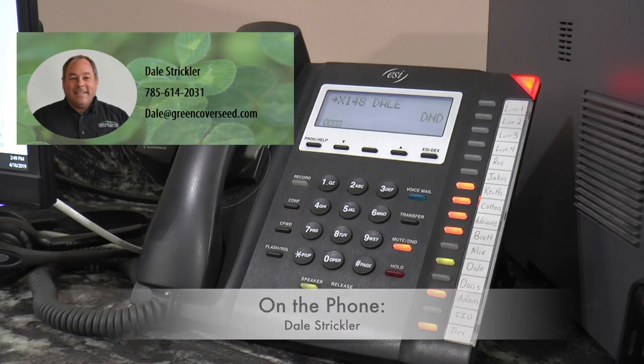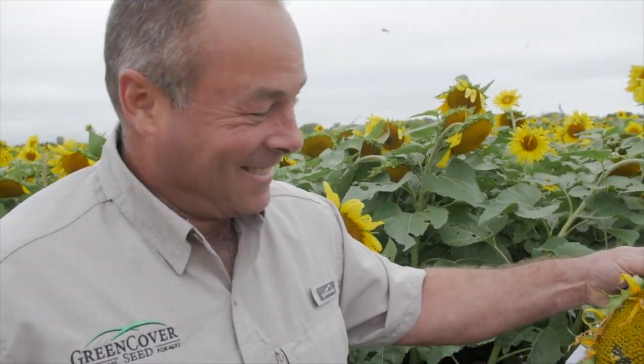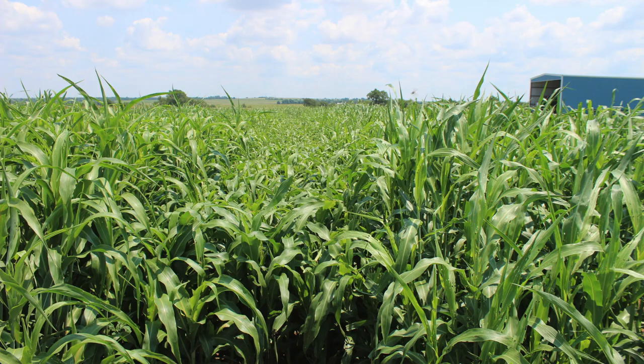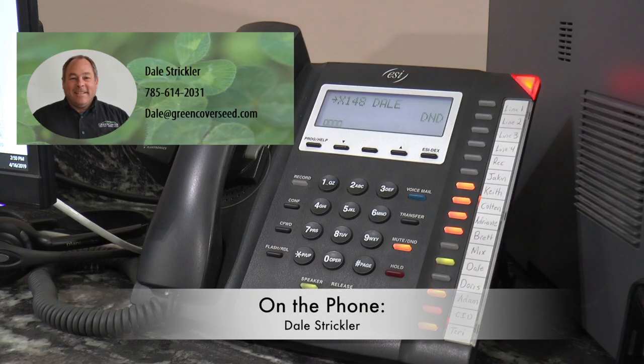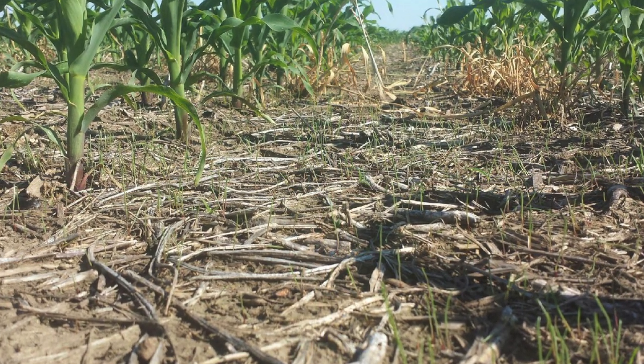What I'm telling people is to look at the same crops they're planting for row crops right now — corn, soybeans, and sunflowers. They'll grow at a 55 degree soil temperature instead of having to wait for a 60 degree soil temperature like sorghums and millets, which need even warmer temperatures. So you can gain about a month on the forage production season.